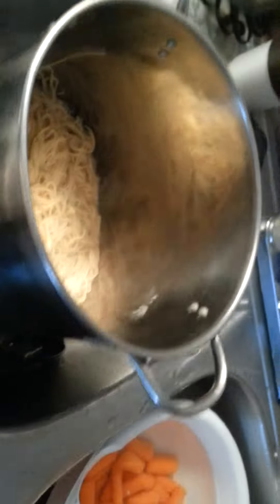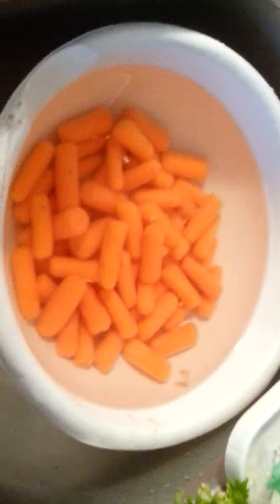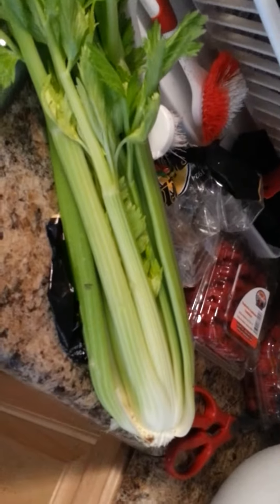There's the hens in there cooking up real good. We'll let those finish cooking and I'll show you guys the video of the finished product. The pasta cooked perfectly — al dente, shall I say. I'll give you the next updated video when everything is ready.